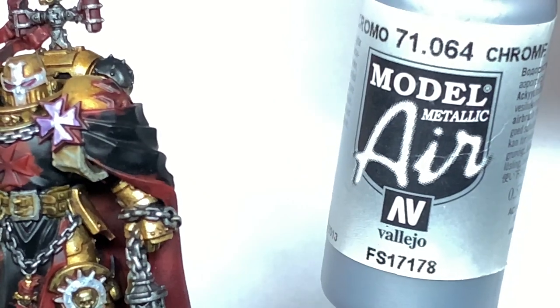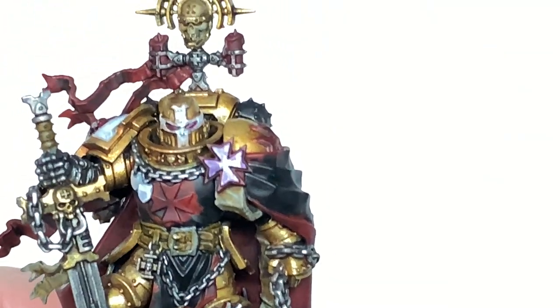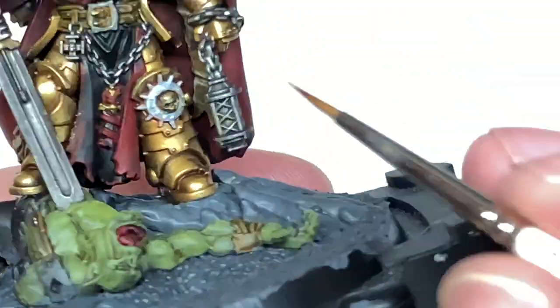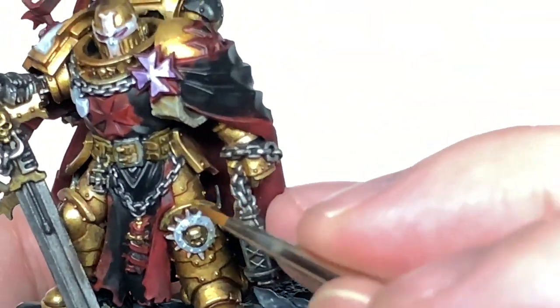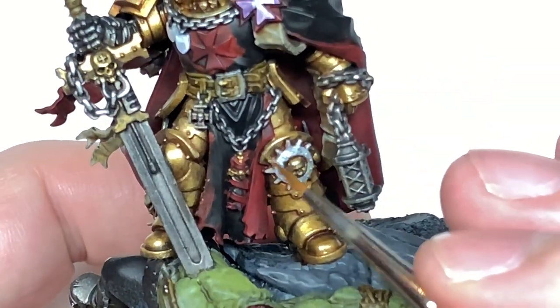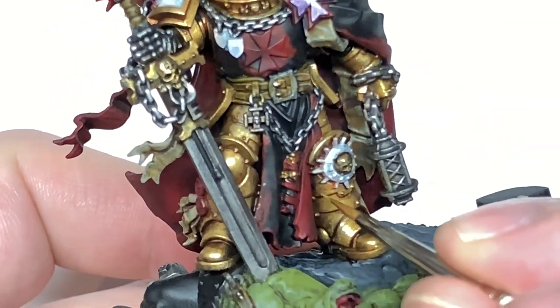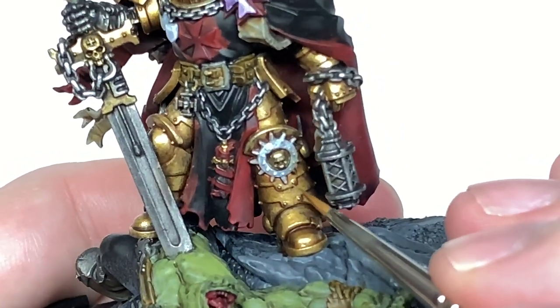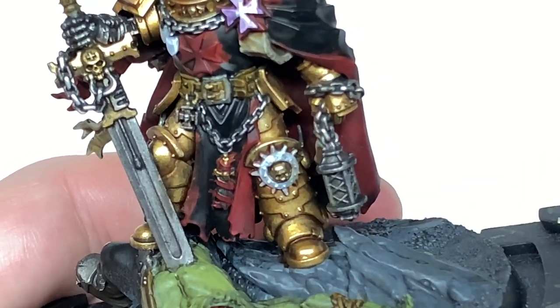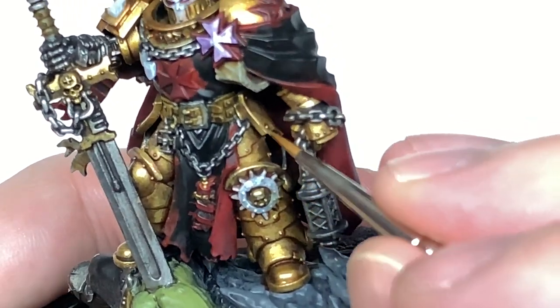The final highlight for the armour is going to be adding a little bit of Vallejo Model Air Chrome. This is mainly going to be edge highlights and slight highlights in the areas where there's plenty of light being caught. The Model Air Chrome has loads of pigment in so it will help you highlight those edges and make those stand out loads, which is really really cool. You can use it to get those details to really stand out and look nice and shiny.